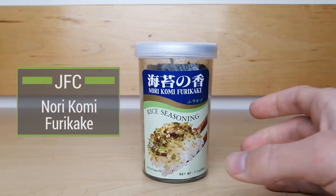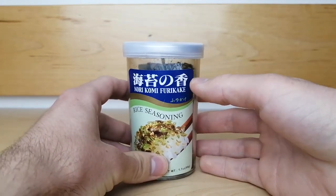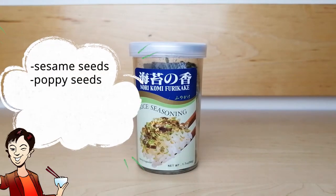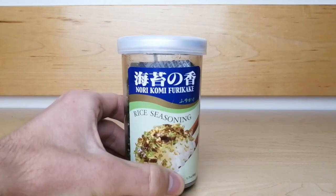Furikake is a Japanese seasoning commonly used on many foods. It is said that in the early 1900s, a pharmacist named Yoshimaru combined sesame seeds, poppy seeds, seaweed, and ground fish bones into a powder to sell to the Japanese public as a way to prevent calcium deficiencies.